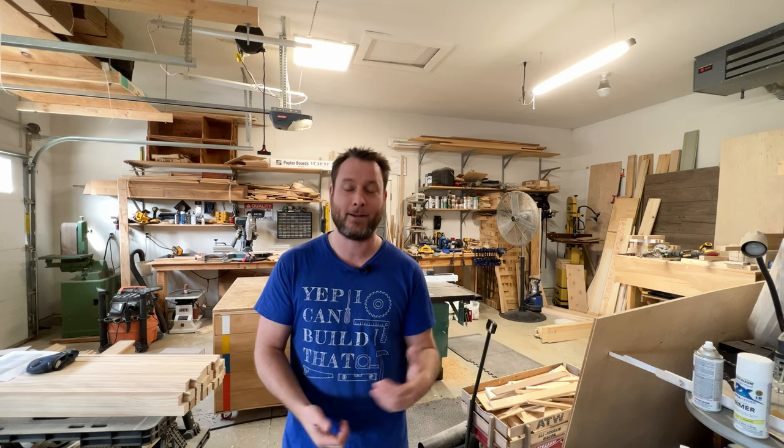If you need to talk to somebody about a lighting situation you have, reach out to Flexfire LED — I'll put them in the description below, as well as a percent-off coupon you can apply towards your purchase. I know lighting can get hard and intimidating sometimes, but they made it so simple.